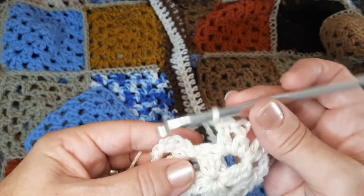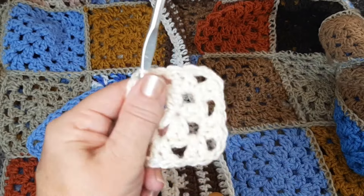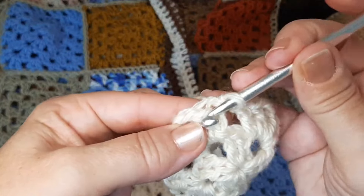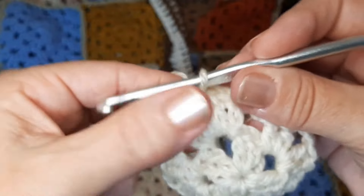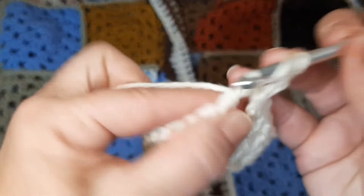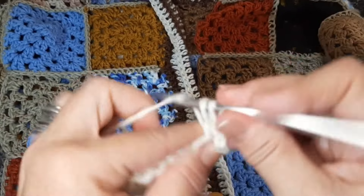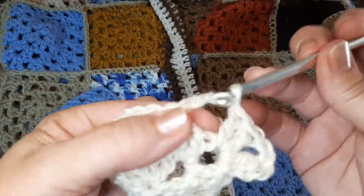Vai ter gente que vai falar: nossa, eu fiz quatro carreiras e deu dez. Então, é por causa da agulha que vocês estão usando, do fio que vocês estão usando, e até mesmo do ponto, como eu sempre comento aqui. Começa aqui de novo, passa o fio aqui por esse ponto. Venho pro espaço da correntinha, fiz de novo. Fica perfeito, gente. Vou subir as duas correntes e aí começa tudo de novo. Dois pontos, duas correntes, dois pontos, duas correntes, e mais dois pontos. Uma correntinha pra separar e agora no espaço dessa correntinha a gente trabalha os dois pontos.